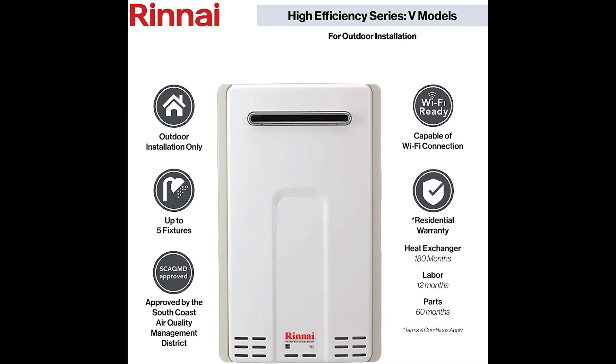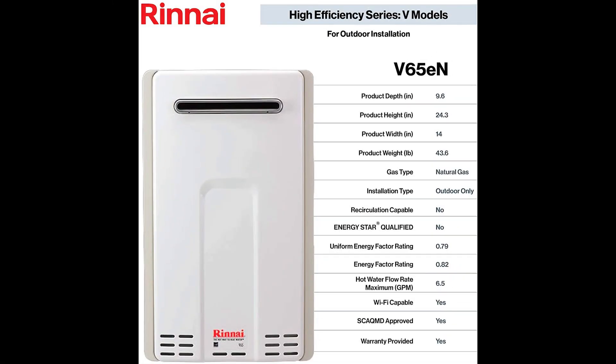Since the Renai V65EN is about the size of a standard suitcase, it will save you approximately 16 square feet of space. The small footprint and on-demand technology is designed to use 40% less energy than a traditional tank. This compact 50-pound unit measures 9.6 x 14 x 24.3 inches and can be installed indoors and outdoors.